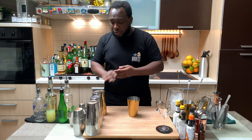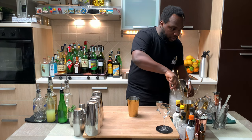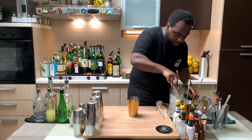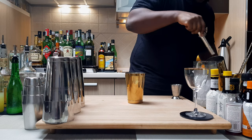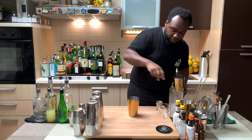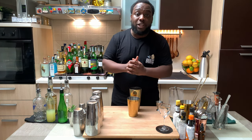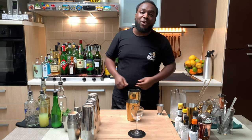Okay, so it's a shaking drink. We're going to fill our tin full of ice cubes, and for this one I'm going to go for a hard shake. So just before we start shaking guys, don't forget to subscribe, comment and share my cocktails. Thank you very much.